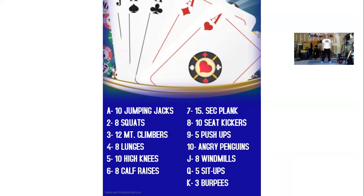Number three in the deck is twelve mountain climbers. So we're gonna drop it down, hands under our shoulders, back flat. We're moving our knees to our chest. One, two, three, four, five, six, seven, eight, nine, ten, eleven, twelve.